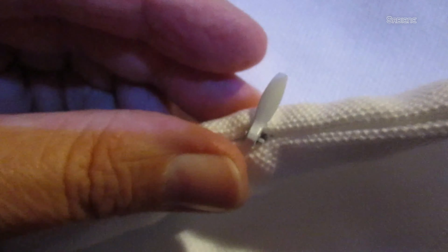The zipper isn't sharp — it's perfect. Let me show you: that's what the zipper looks like. Nicely sewn, really.